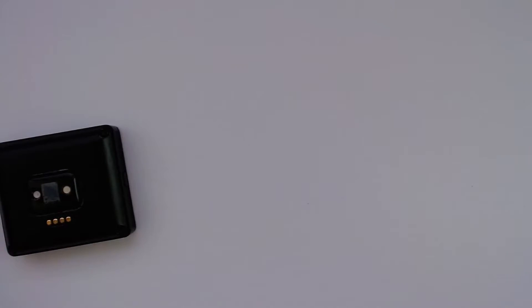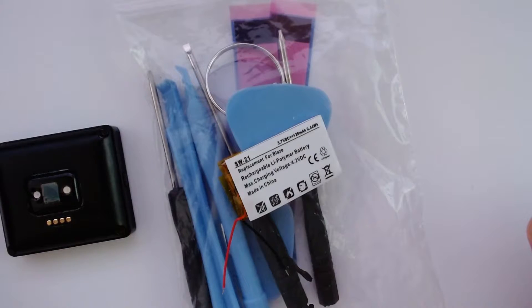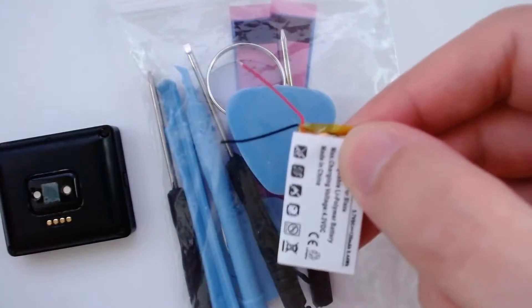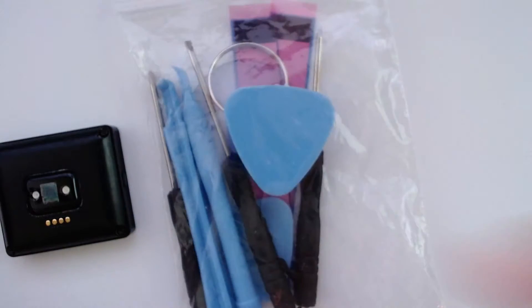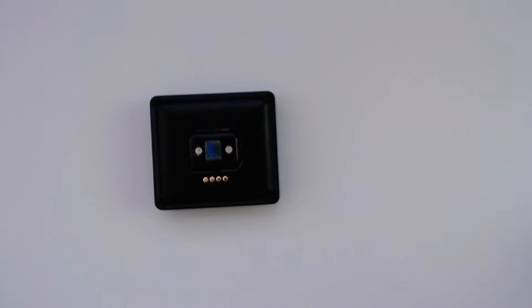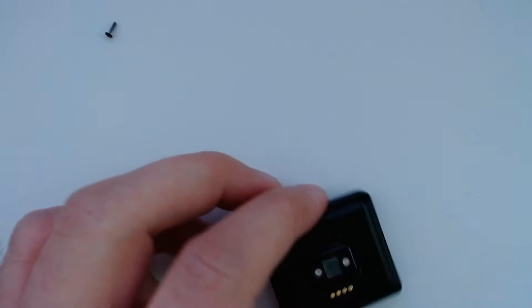I'll link a kit in the description that includes the battery and all the screwdrivers and bits needed — that's through my referral links so you're helping out the channel if you buy through there. This is the battery we'll be using and these are the bits. First use the T3 Torx screwdriver to unscrew the four corners of the Fitbit. When unscrewing these, be super careful because they're super tiny and can strip easily, so be gentle.